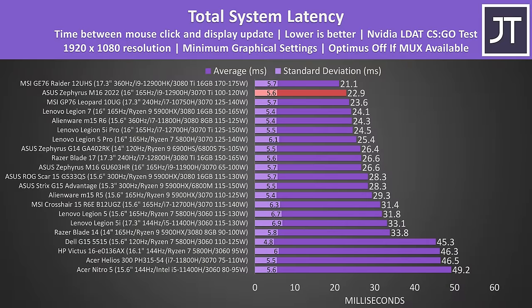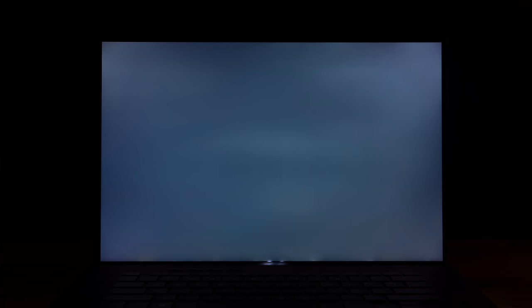Screen response time is a factor that contributes to total system latency — the total amount of time between a mouse click and when a gunshot fires on the screen in CS:GO — and the M16 was doing very well in this regard. Great for competitive players and almost 4ms faster than last year's model. Backlight bleed was extremely minor; I never noticed anything during normal use, but this will vary between laptops.